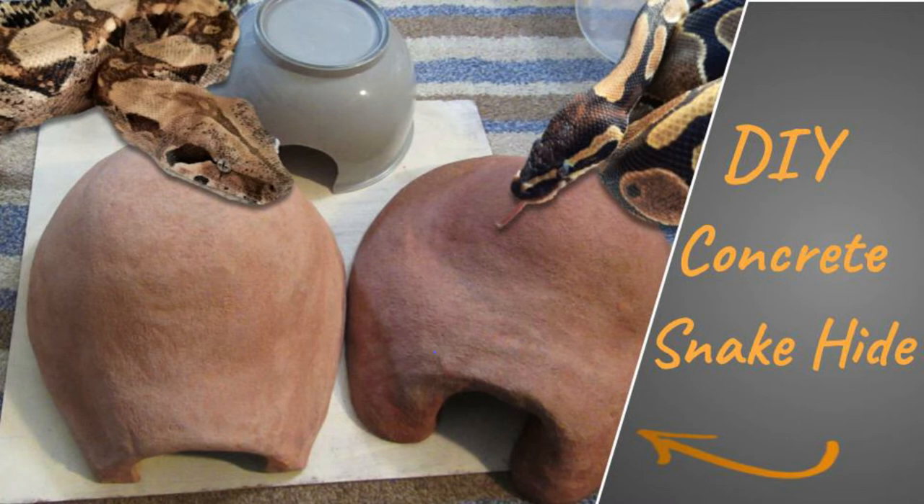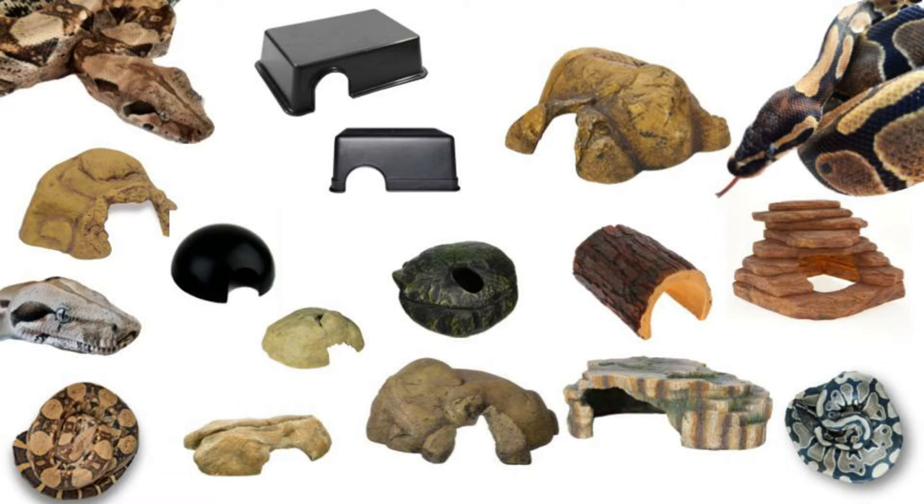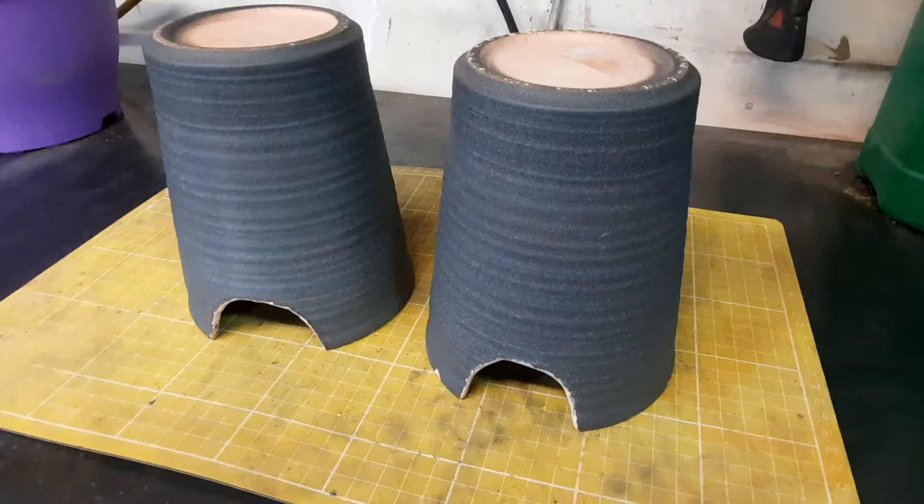Hi everyone! Today's video is going to be a little bit different from my usual ones. I decided to build a new hide for my snake. As you can see on the top left, a Boa Constrictor Imperator. You can find online many hide options in any size, shape, and decor.